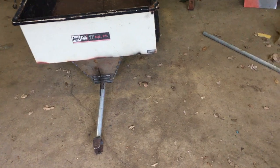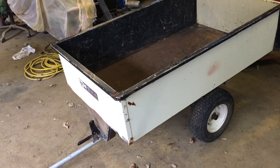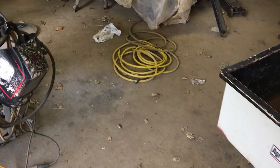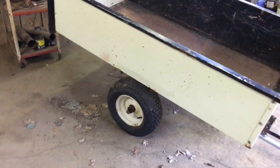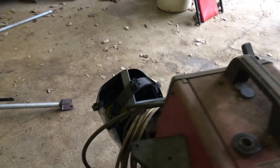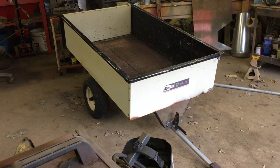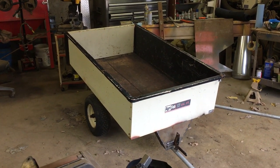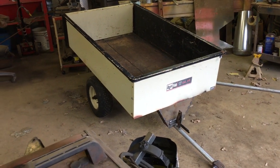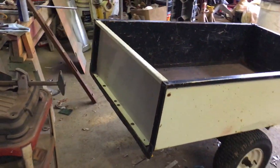I'm going to go ahead and take the thing all apart and get it prepped for paint. It'll probably be a couple days before I actually get the paint on it, but at least I know I can take the thing all apart. Alright guys, stay tuned for more videos. I think this thing is going to turn out pretty nice all white — get those new tires on it, probably put some IH decals on it. Like I said, I'm trying to mimic the IH carts, but this is way bigger than they were and I think it's more usable. Thanks for all the views, comments, and subscriptions — we will see you in the next video.